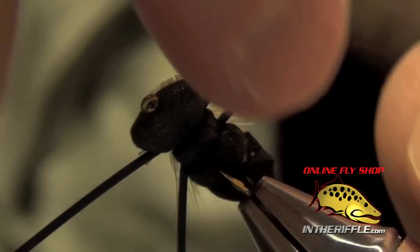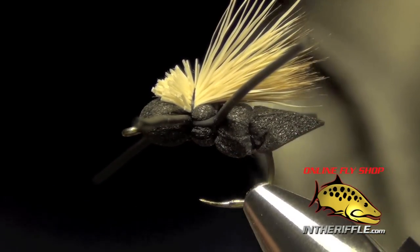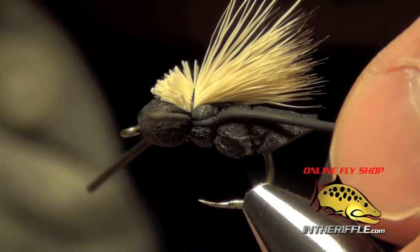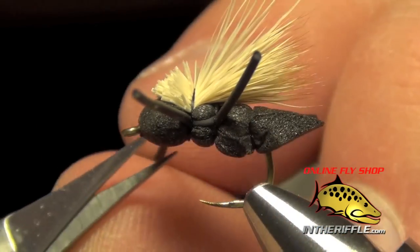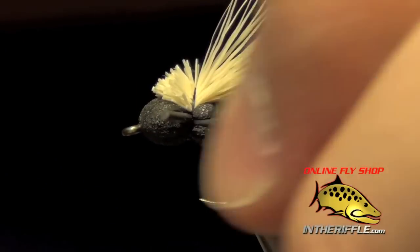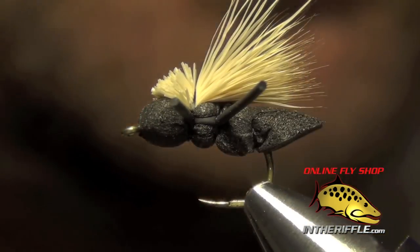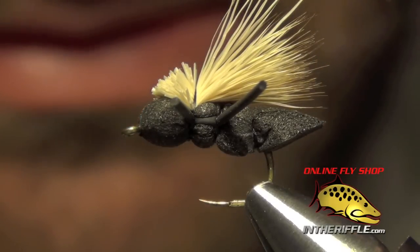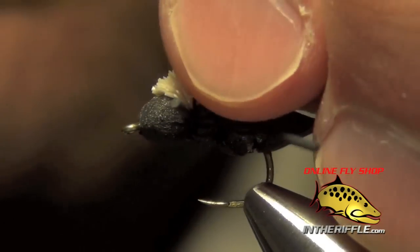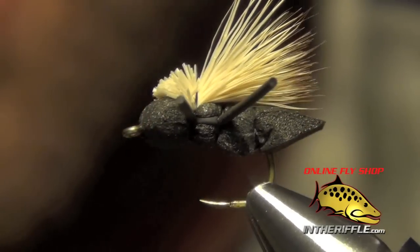Adjust your legs if they got a little out of whack, and you can trim your legs. I like my back legs to be about the length of the body. I like the front legs to be a little bit shorter, just a little longer than the eye. That is a little Baby Boy Hopper — this is the Cricut version since it's in black. Make sure to apply some head cement to the thread wraps just to finish it off. You can find all the materials and recipe information for this fly at InTheRiffle.com.